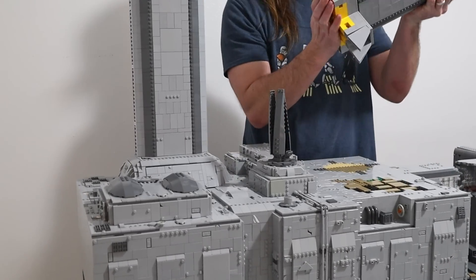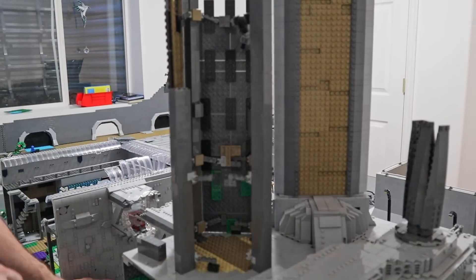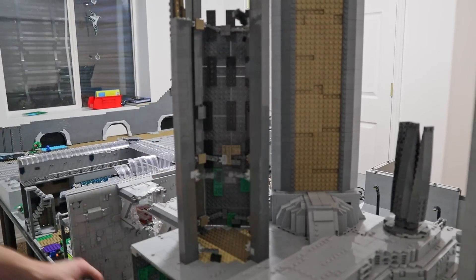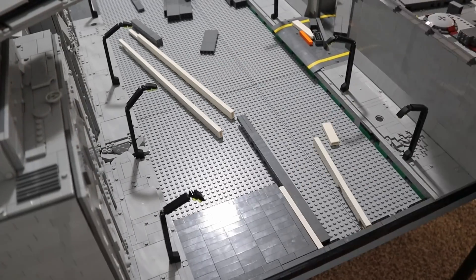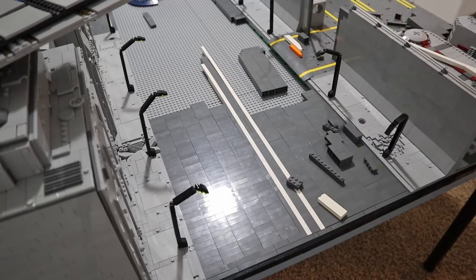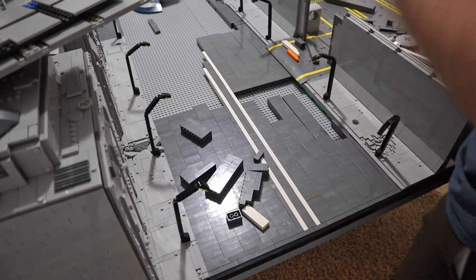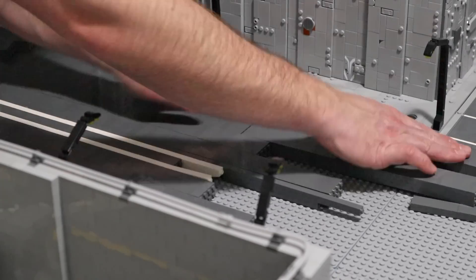The last building to be done is the apartment complex. The other skyscrapers went back in place like a dream, but that stupid square skyscraper just kept breaking and breaking — I was about ready to hurl it into the street. I put off the road as long as I could because it took the most damage and needs the most rebuilding. I basically had tons of little sections like puzzle pieces, so I decided to rebuild it from scratch rather than trying to fit the right pieces back together.